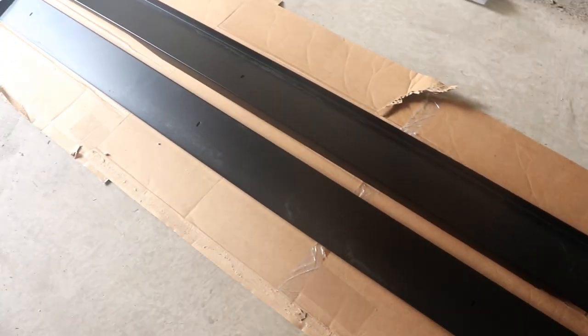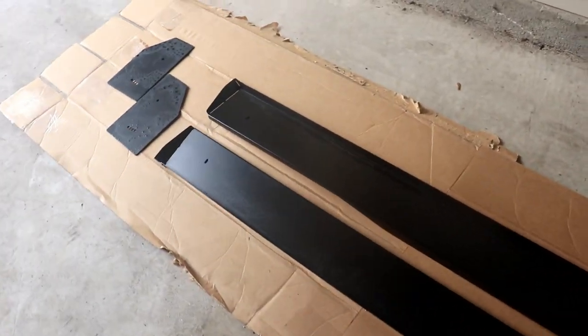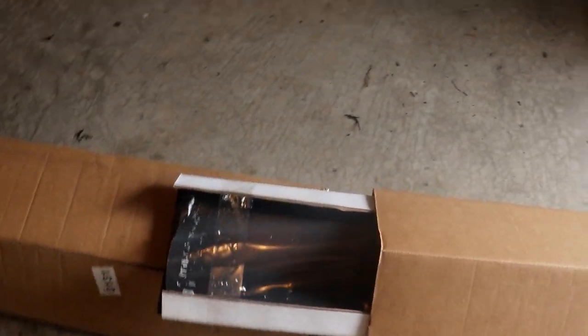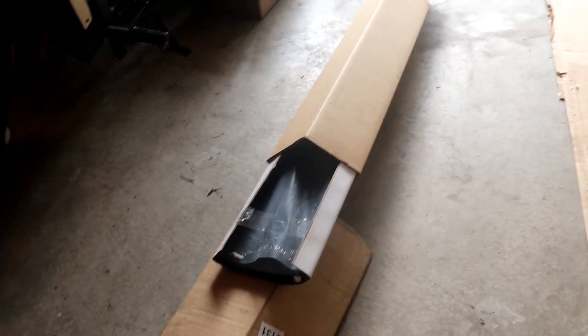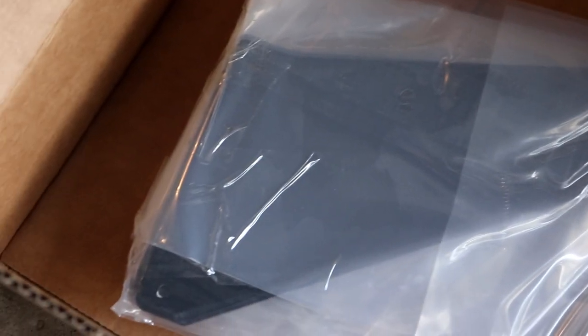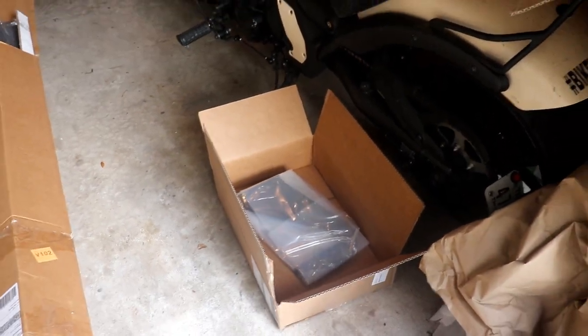Got their side skirts. You can get them in three different sizes — three, four, or five inches. I got the full five inches. And these right here are the wing plates for the 60-inch wing that I got. Those come in different sizes too, but I got 60. I was told that 60 puts it right at the edge of the body lines of the RSX. And then here, I got a swan neck mount from them rather than the normal under mount.